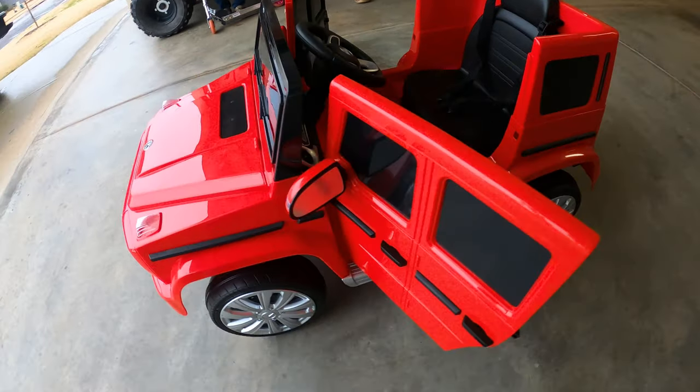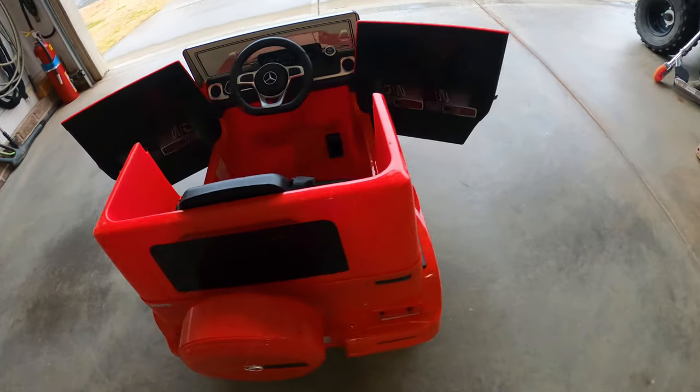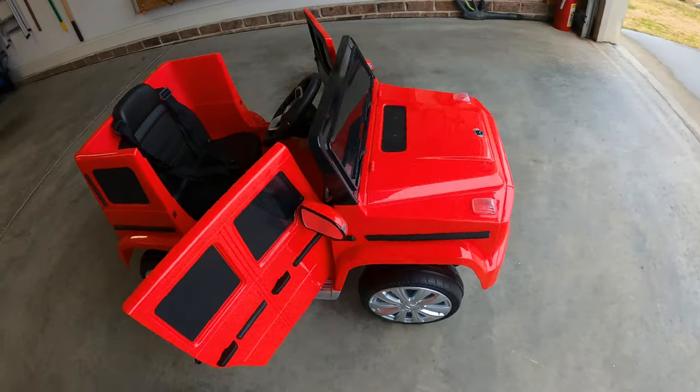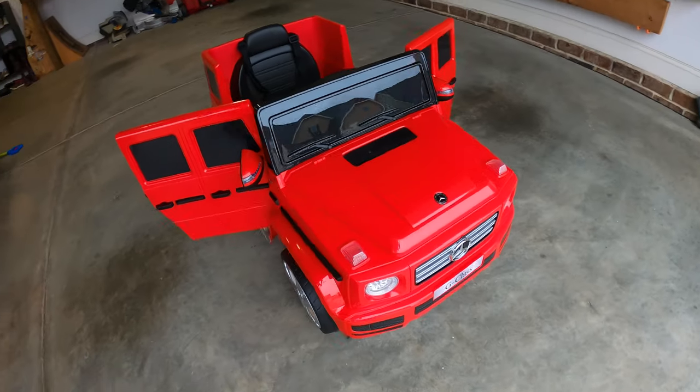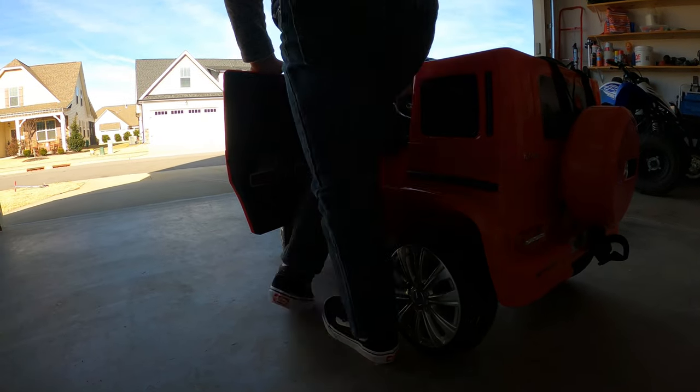We hope you enjoyed this review and it makes your buying decision a little bit easier. For a very inexpensive powered ride-on, our initial impression is that it's really good. We have the link in the description for this exact truck. Be sure to subscribe for all of our future content. Thank you so much for watching and we'll see you in the next one.